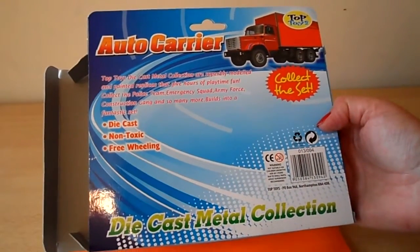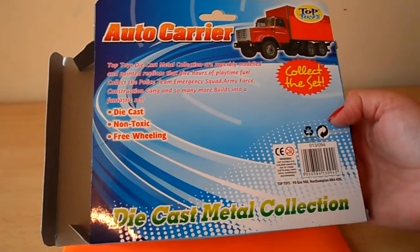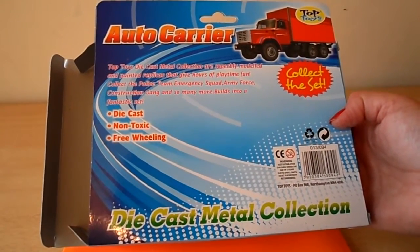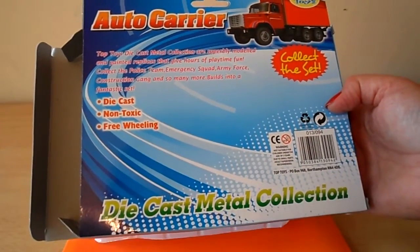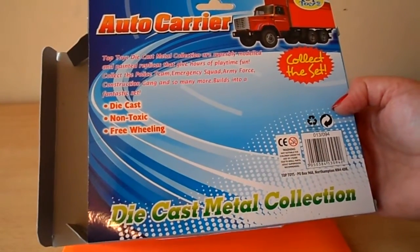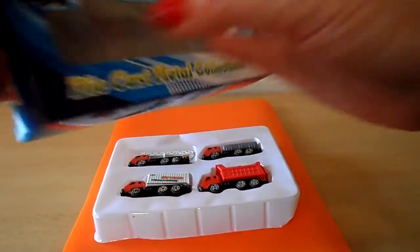Top die cast metal collection are superbly modelled and painted replicas that give hours of playtime fun. Collect the police team, emergency squad, army force, construction gang and so many more. Build a fantastic fantasy world.